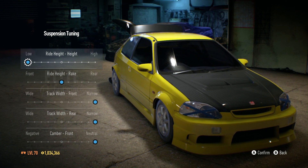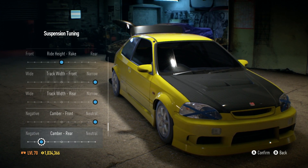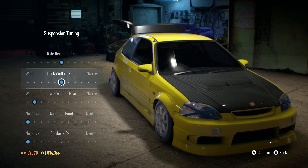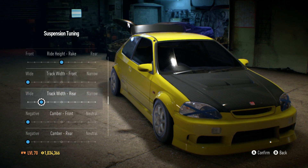Time to also stance it — we're gonna lower it all the way down as always. Completely negative camber on both the rear and the front, and then we'll adjust the wheel offset. I think that looks nice on the back, and on the front we'll go about right there.